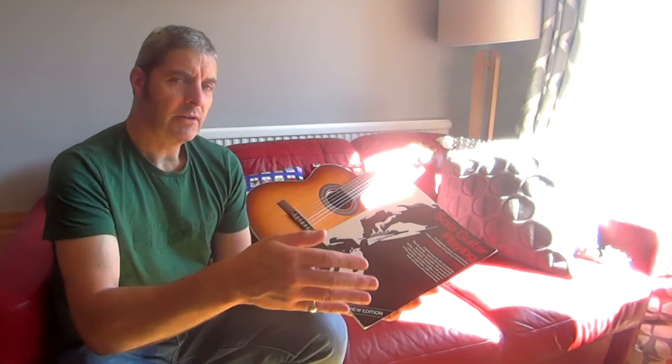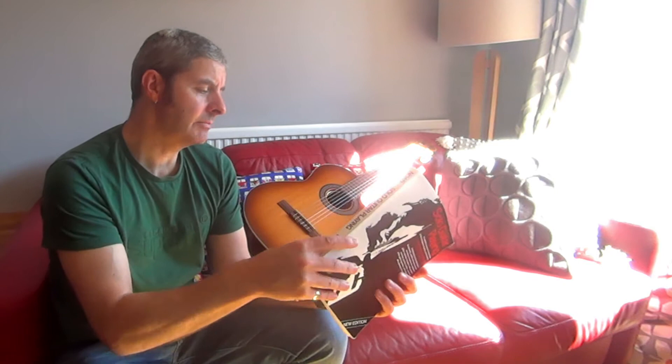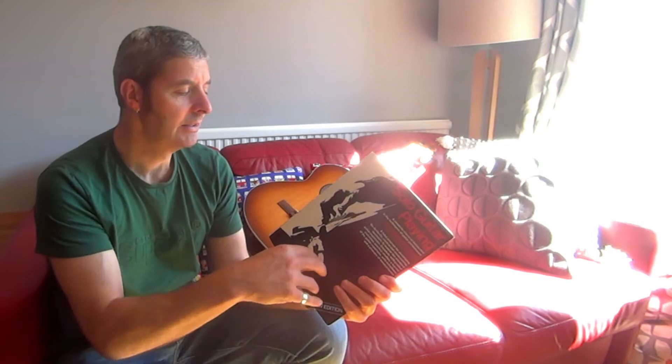I first came across this when I moved to a new teacher when I was 10, 11, 12, something like that. So this is early to mid 80s. And I had this new teacher who was great. He recommended this book as soon as I started with him. I was doing classical guitar to begin with. That teacher actually got me onto electric guitar quite quickly as well.